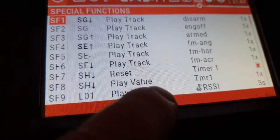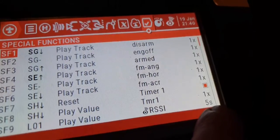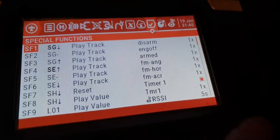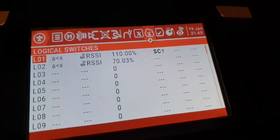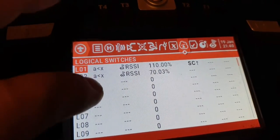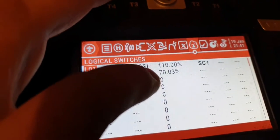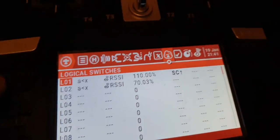...play the RSSI value every five seconds. So you're hearing it audibly. You can change that to every two seconds if you want. And then I've also set up: if RSSI is less than 70 percent, then...